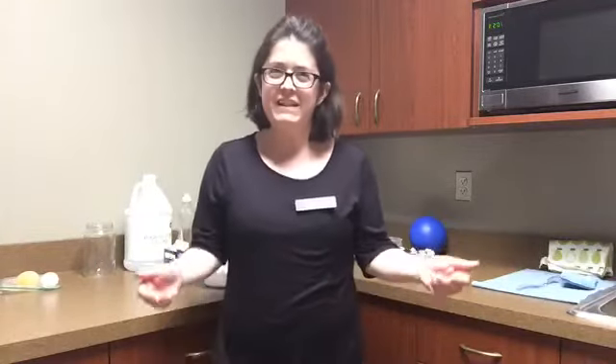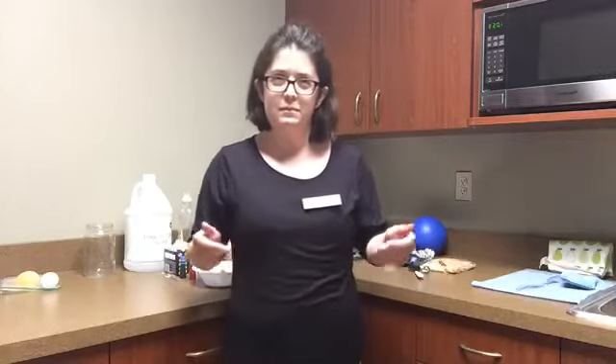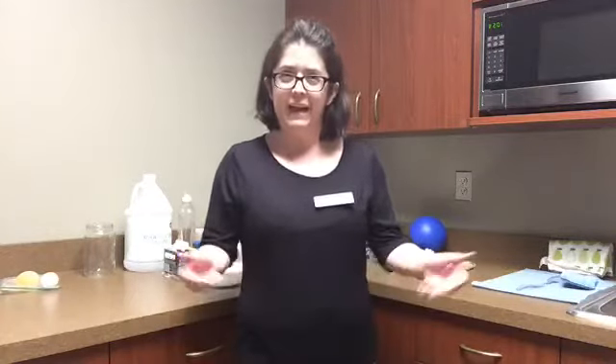Hi everybody! Thanks for joining me today for Fairytale Science. We're gonna have a lot of fun. We're gonna do a few different science experiments that we're going to connect to some of our favorite fairy tales. I hope everybody is doing well today, enjoying the day. I really appreciate you guys taking the time to join me. Can't wait till we can do programs in person again, but I'm very glad to give you a little something to enjoy while we wait for that day.